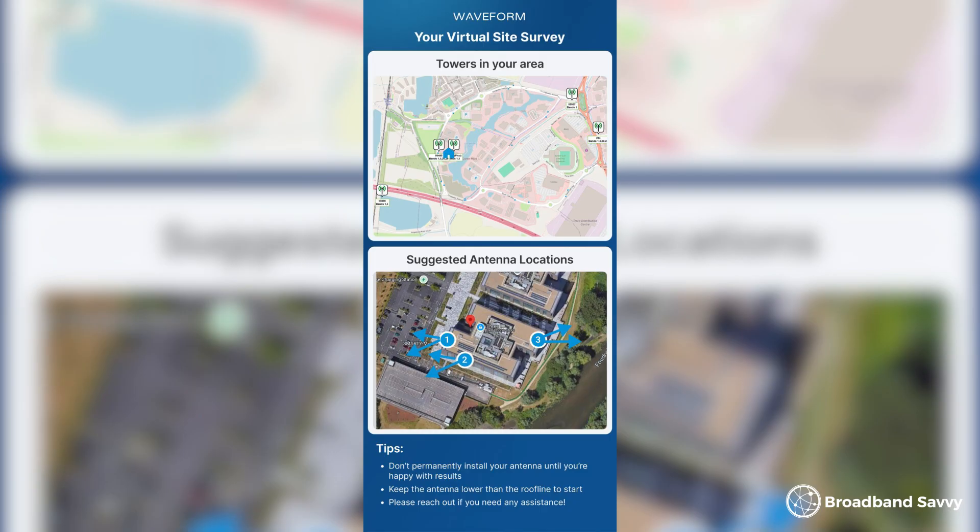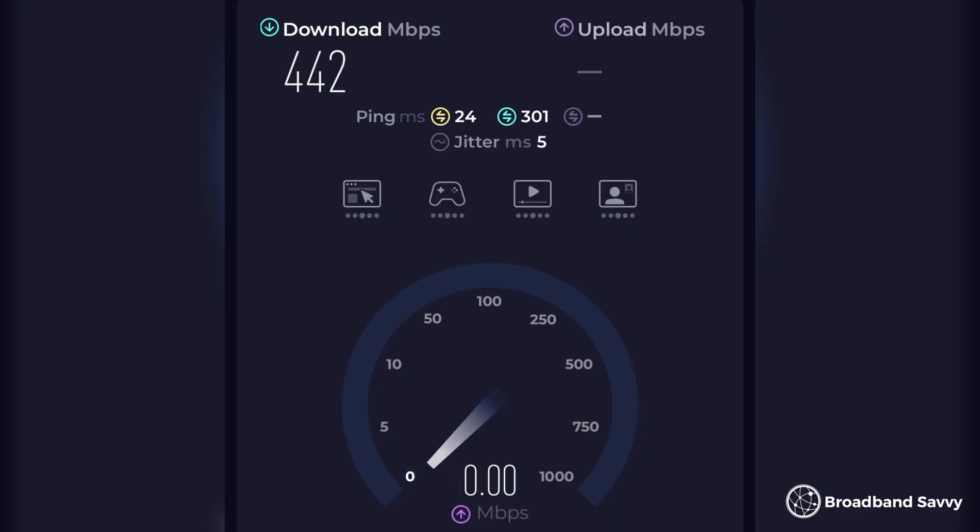Pretty soon, we found a good place for the Dual Plus. This is somewhere we were getting a score of about 50 to 60 using our app, and it also matched one of the suggestions from Waveform when we did the virtual site survey. For us, this was a window that looked almost directly at the nearest mast, on the second story of the house. With our router positioned on this windowsill on its own with no antennas, we normally got about 450 megabits down and 11 megabits up using 3 5G, which is good but not amazing, as our upload speed in particular isn't the best.